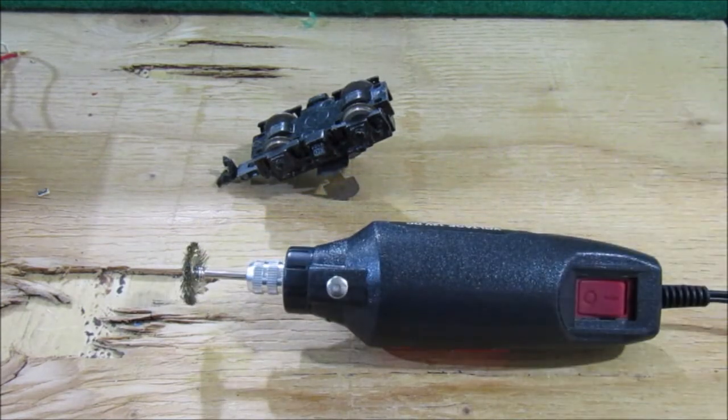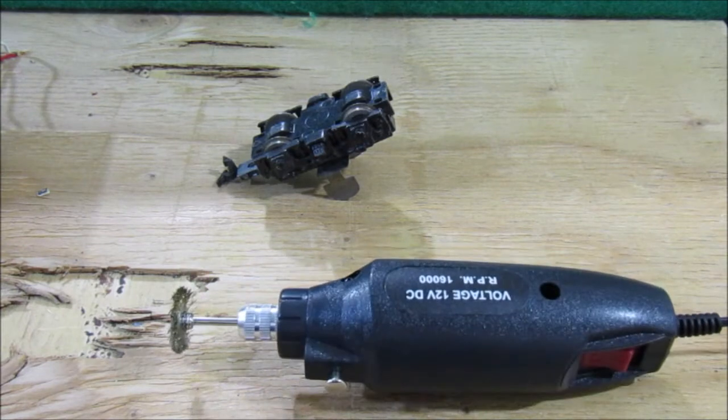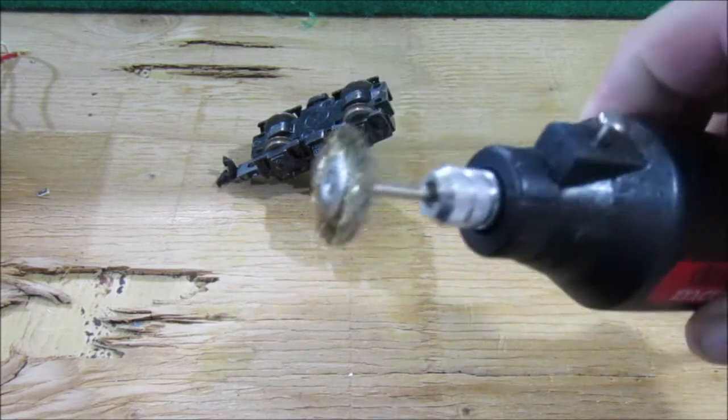The particular set I bought for $10 at Harbor Freight included two wire wheels. They also had another pack of different size wire wheels available to buy as well, so over time if you need new wire wheels you can get them.